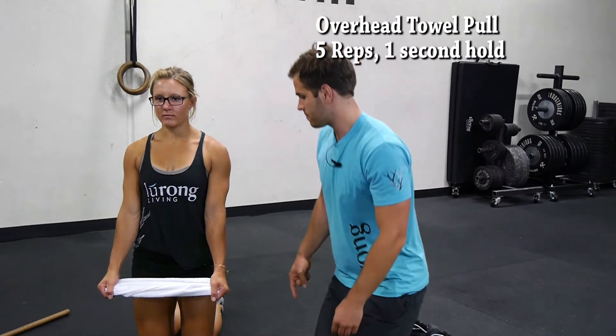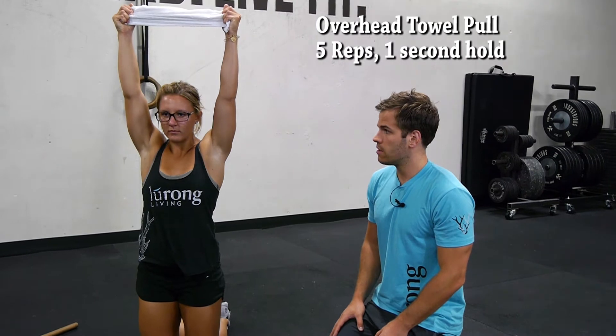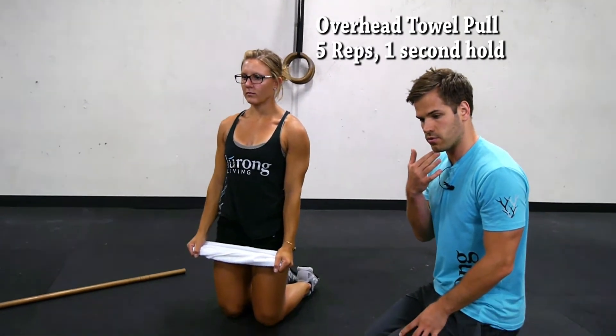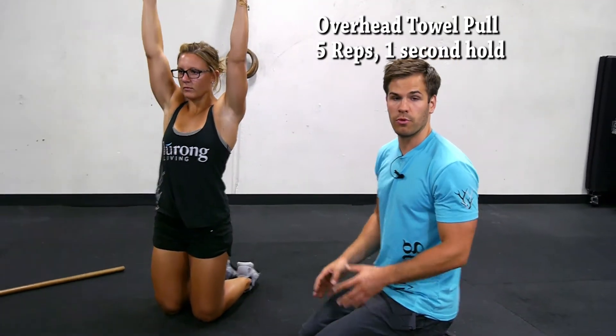She's going to squeeze her butt and then lift the towel up overhead as far as she can, hold for one second, and then come back down. We want to avoid jutting the head through — it's very common to want to do that, but we want to avoid that.